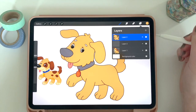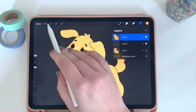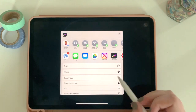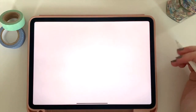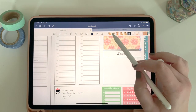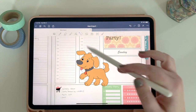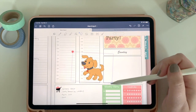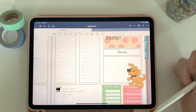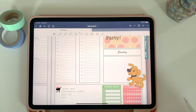To bring the sticker into the planner, make sure everything is turned off except the actual sticker you created — including the background. Then click the wrench, hit Share, and export it as a PNG. If you're working on your iPad, save it to your camera roll, hop over to your planner, click the picture icon at the top, and there's the sticker you created. Even without great artistic ability, you can create drawings of any figure you want using opacity and layers in Procreate on your iPad.